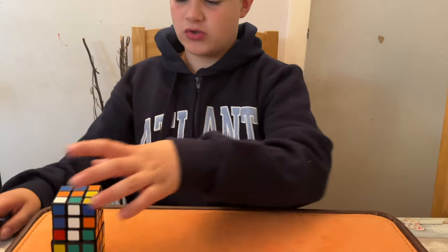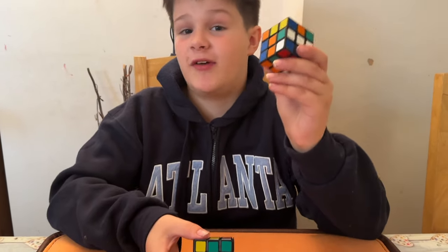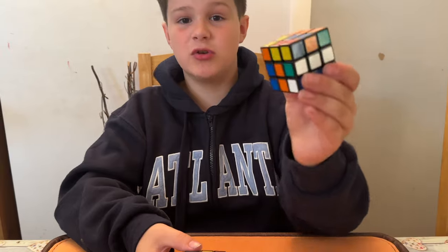I also have a couple of Rubik's cubes here. Today I want to show you something using two of the things I love the most — toys, puzzles — and let's also activate my imagination. I've got my dad behind the camera, and all I want him to do is mix it up.